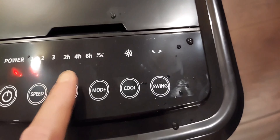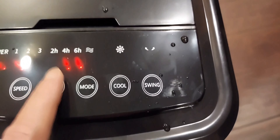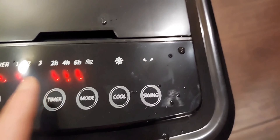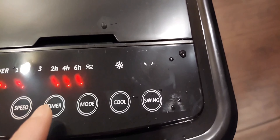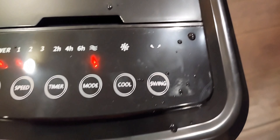There's a timer of two, four, six, eight, ten, and twelve hours. There's also a breeze mode where the unit will go on and off instead of continuously blowing — you can hear it go on and then go off.